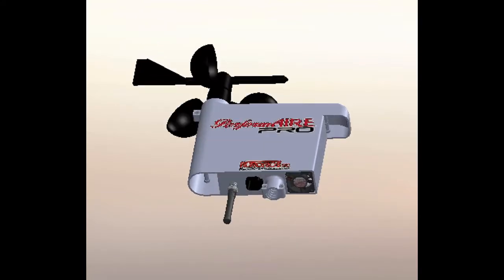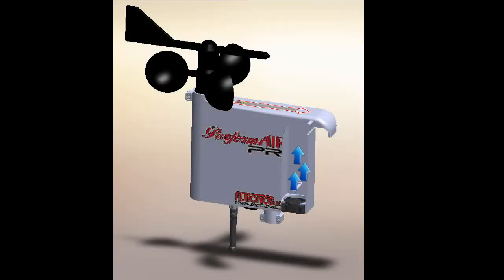PerformAir Pro's primary function is to provide optimal airflow. The fan-controlled sensor duct provides a constant high-flow air stream, allowing sensors to provide immediate and highly accurate data, even in direct sunlight.